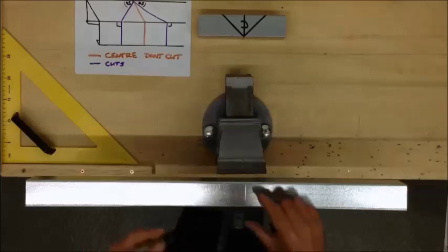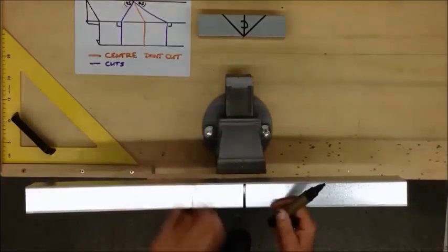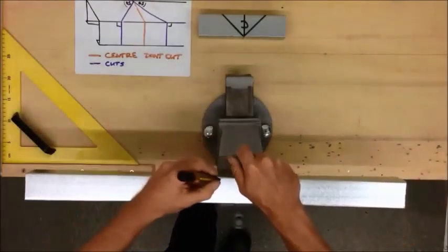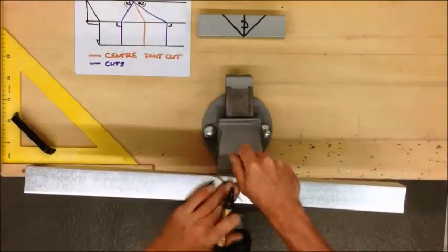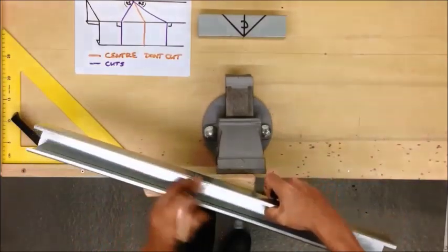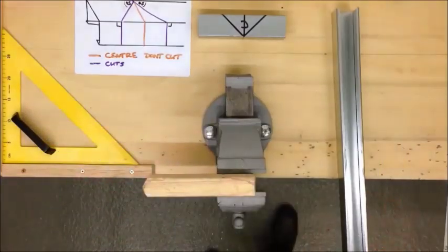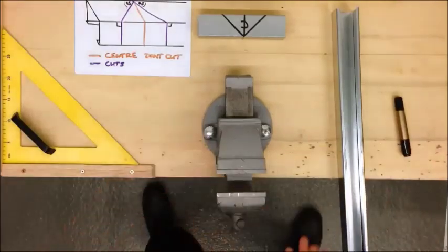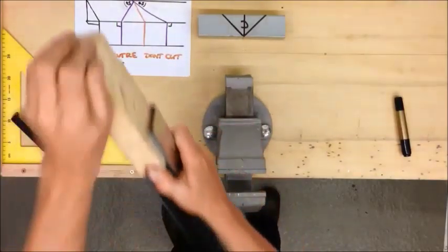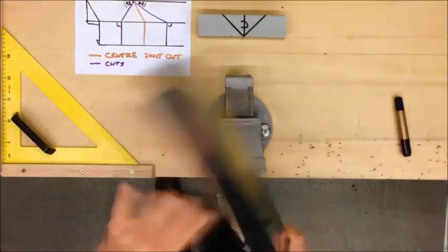To make my lines clearer I am going to use a board marker to make them stand out more. Now we are ready for cutting. I am going to place this bit of 3x2 CLS stud wood inside the trunking and that will support it while I am making my cuts.